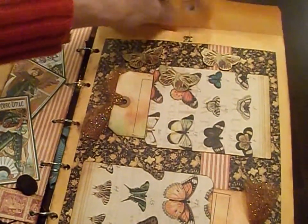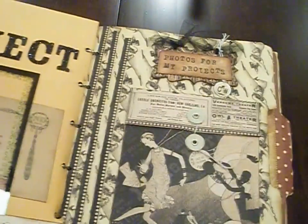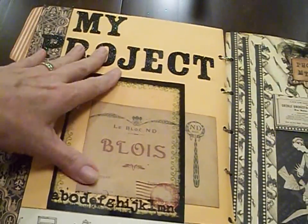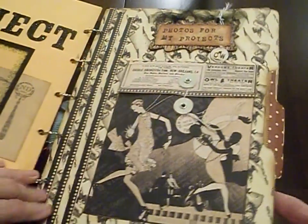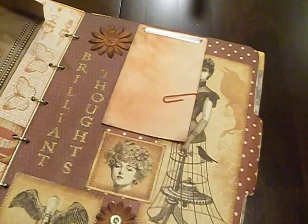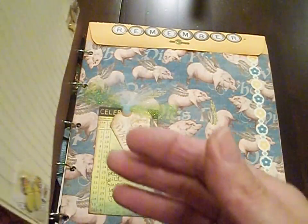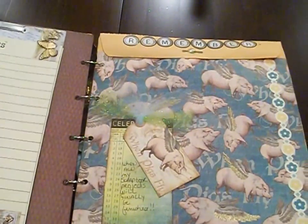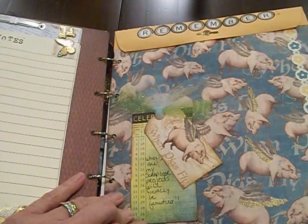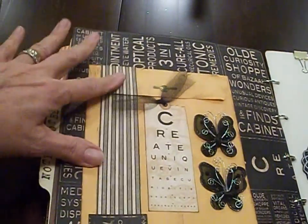More brilliant ideas! Then I put a label on the back of the page, and I repeated the layout with another file folder, paper bag, another binder clip on the top of the file folder, and on the back with some project notes. And another envelope where I can put some ideas in, and a smaller envelope.